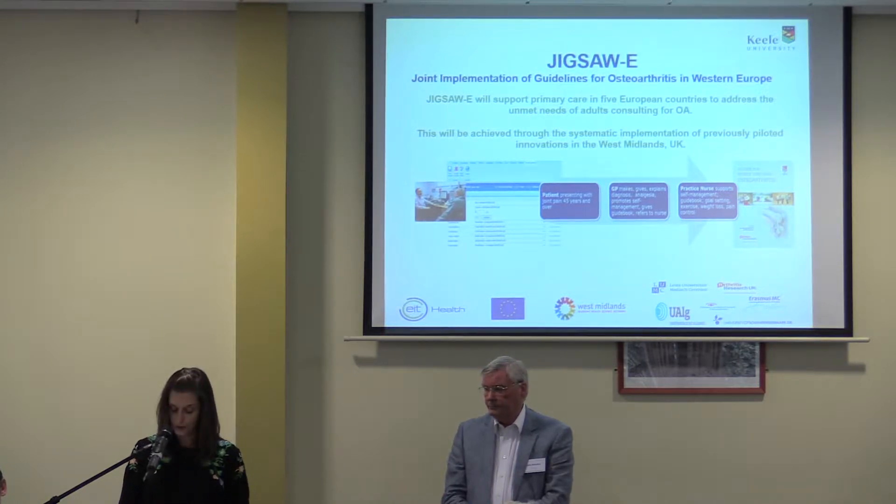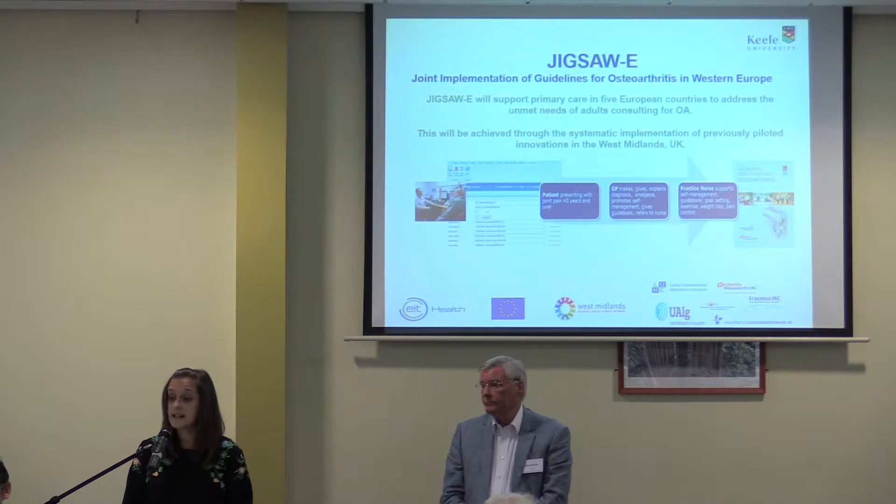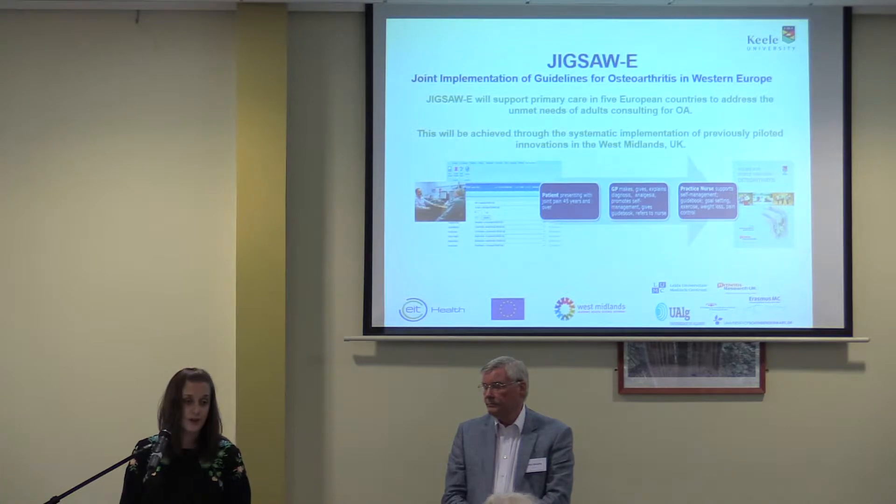On the slide you can see the Jigsaw approach. For patients presenting at their GP, aged 45 and over with joint pain, we want GPs and practice nurses to give a model consultation where they provide a clear diagnosis of osteoarthritis, an explanation, and provide initial information. They then refer on to a nurse or another clinician for ongoing support.